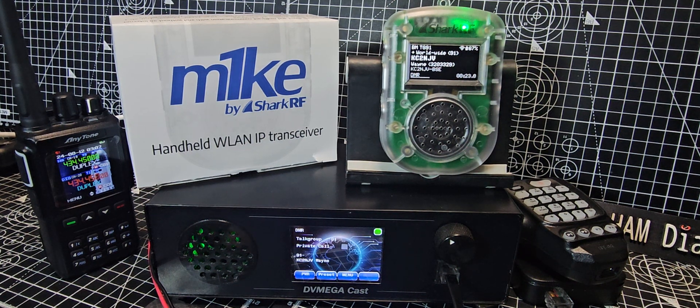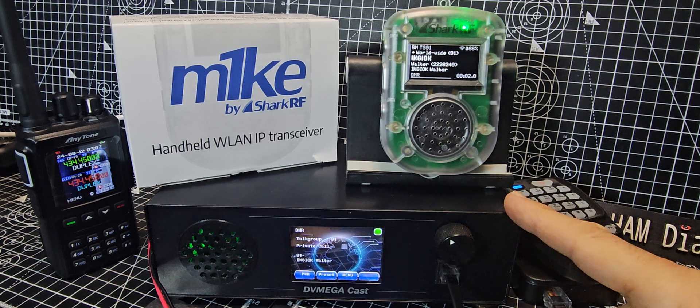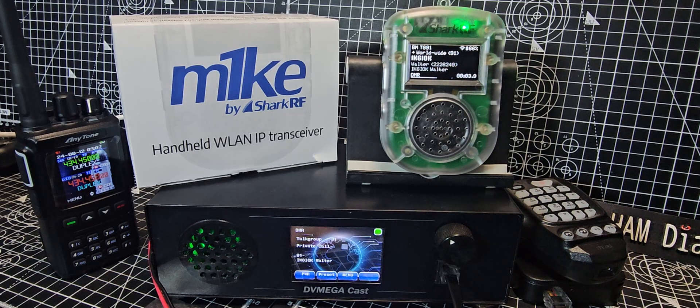M0FXB, welcome back to my videos on the M1KE. I had a question from someone — is there anything else like this on the market? And the answer is yes, you've got the DV Mega Cast here, made by Combitronics.